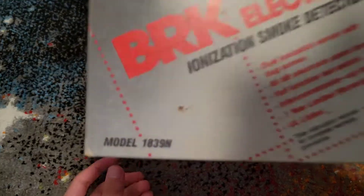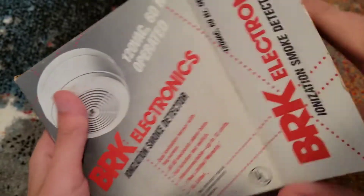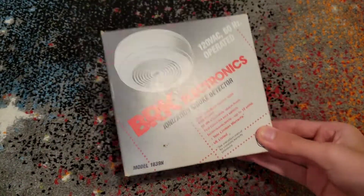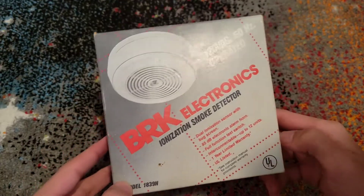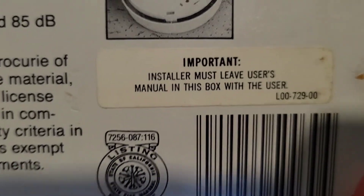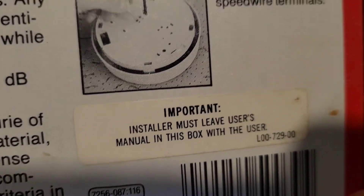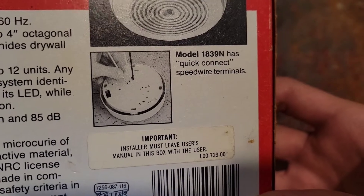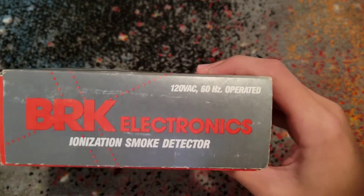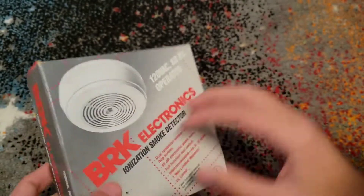It's ionization. Here's the model. I'm pretty sure the manuals are — oh, they're not in here. I lost all the manuals; I took them all out and got rid of them. Here's the back. 'Installer must leave user's manual in this box with the user.' It has quick connect speed wire terminals. Pretty cool. So, let's get to the alarm.